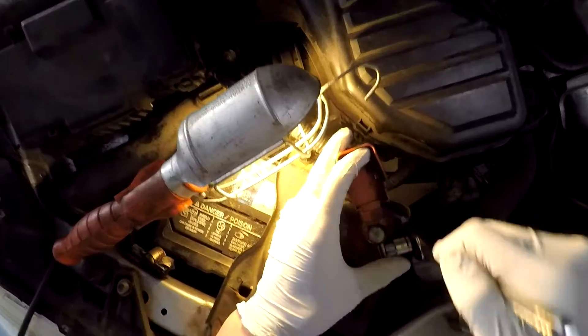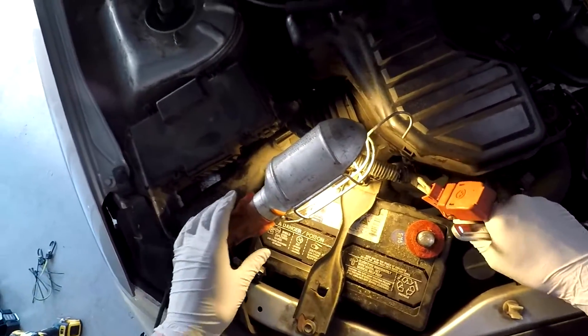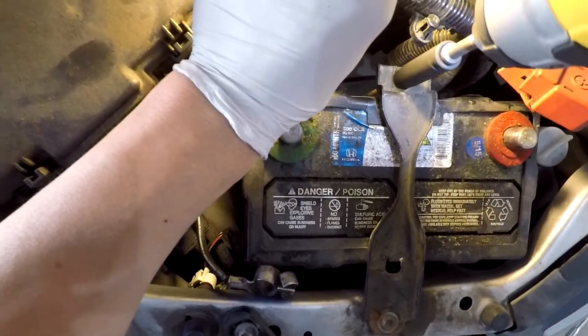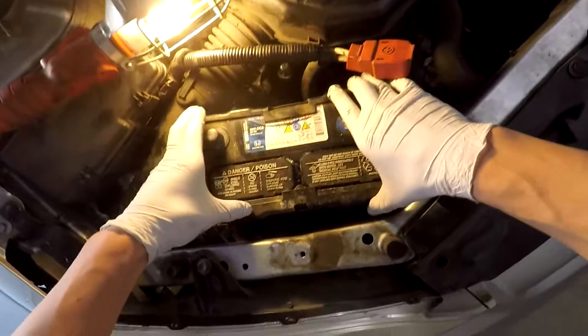Go ahead and take off your ground and your positive cables. Then what you want to do is get rid of the bracket — take your deep socket, loosen this side up, and then take the bracket off the other side. Take your cover off and then take your battery out.